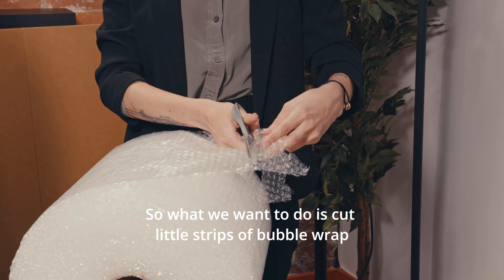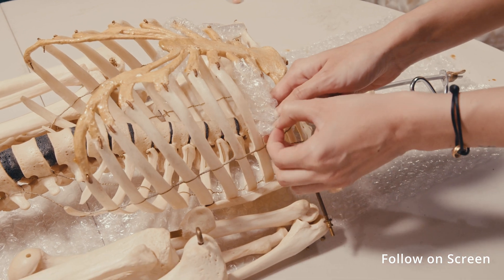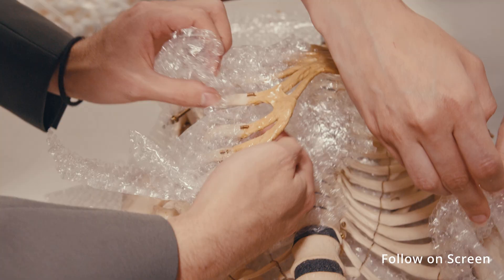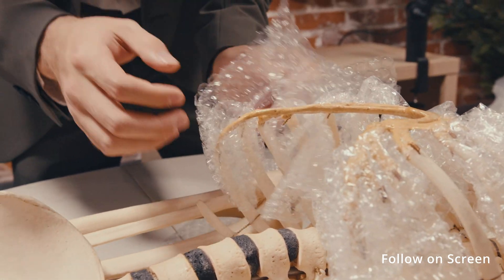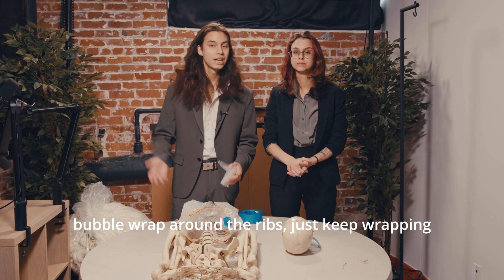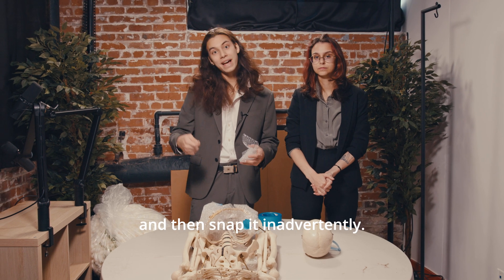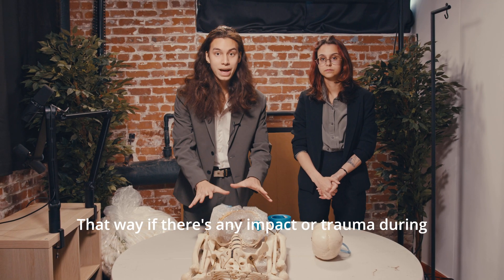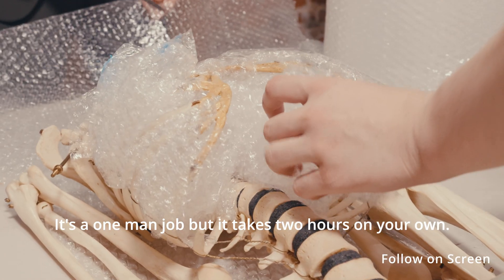The next part is wrapping the torso. What you want to do is cut little strips of bubble wrap and interweave them in between the ribcage in order to protect it to the best of our ability. Now that you have successfully interwoven the bubble wrap around the ribs, just keep wrapping it around and around until you have a faint outline of the ribs. This ensures they are protected to the best of ability, but when you're weaving them make sure not to snag on a rib and snap it inadvertently. Once you are done with this step, get bubble wrap and begin packing the inside of the rib and filling it out so that if there's any impact or trauma during delivery the ribs don't get crushed.